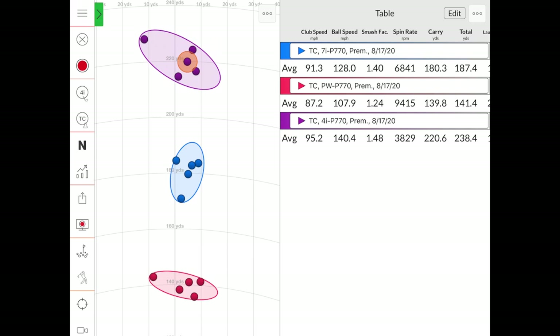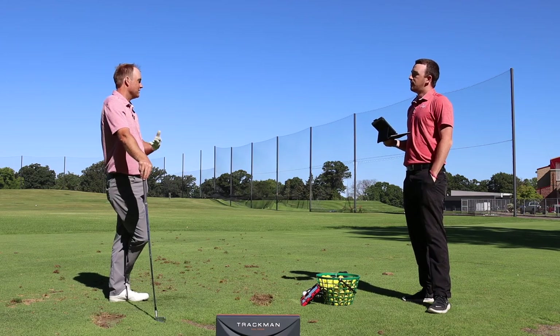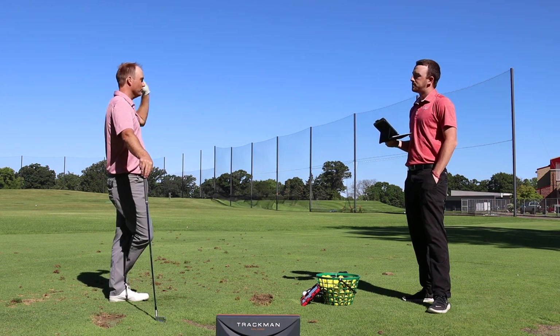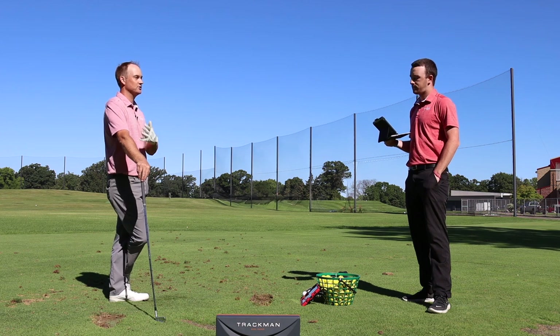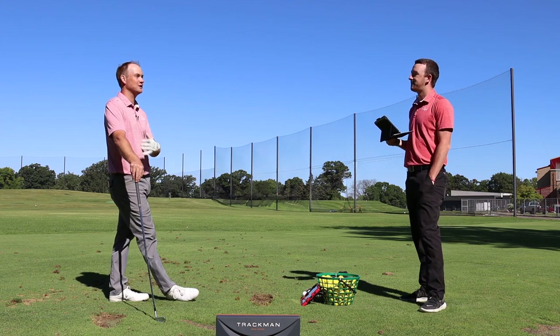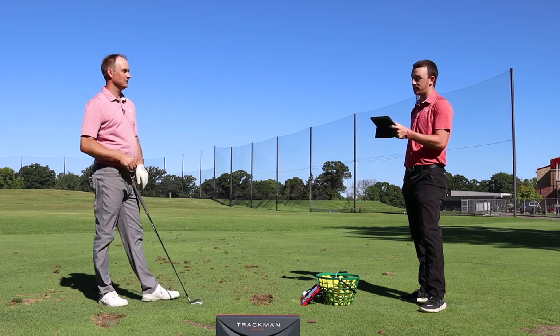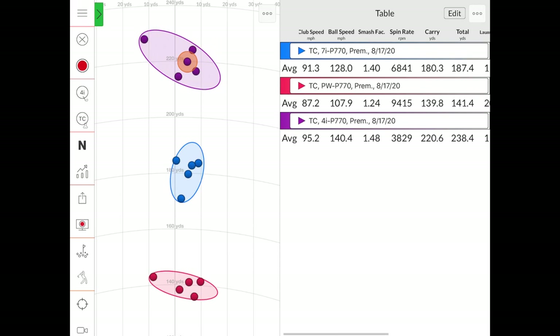Between the look, feel, and performance, it's solid across the board for the P770. Across all 15 shots, Thomas never got one that felt like a jumper — unlike the P790 with its stronger loft, where you occasionally get a shot that flies 10 or 15 yards further unexpectedly. Spin consistency was a standout, as it was spinning enough to provide stopping power on the green, and the consistency including mishits demonstrated the club's forgiveness.